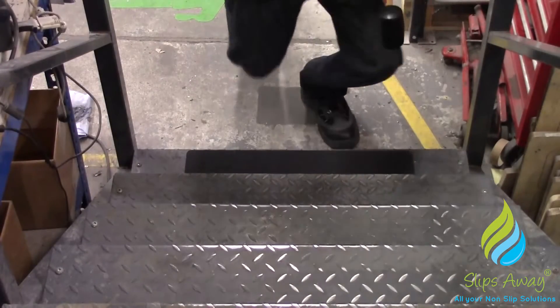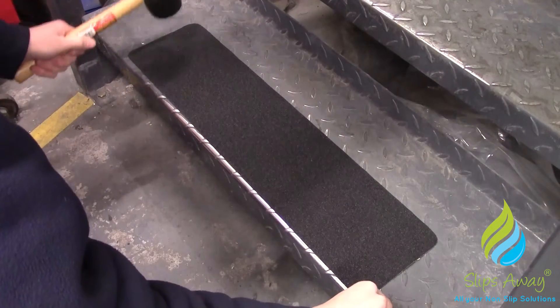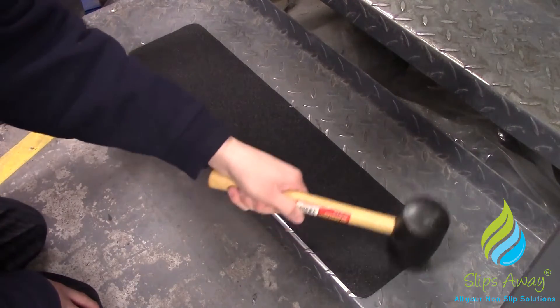A rubber mallet is recommended during application. By using the rubber mallet to press the material, it allows it to conform to the irregular surface effectively without damaging the material.